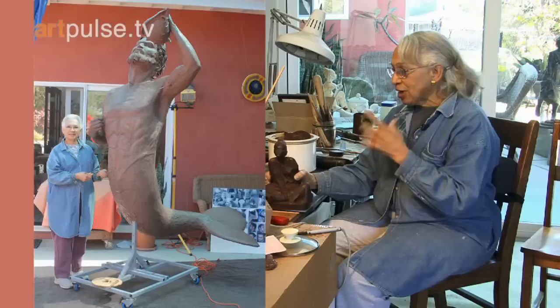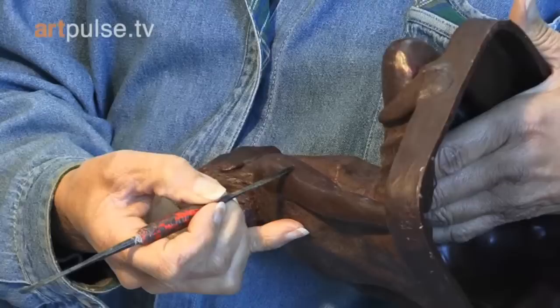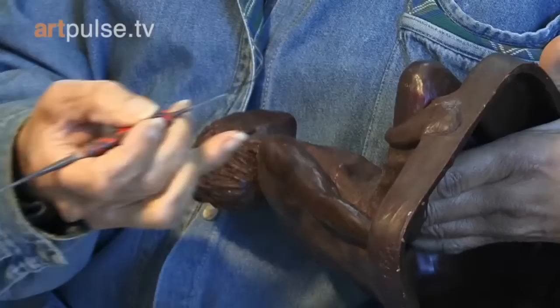My job now is to look at this very carefully and fix any corrections. There might be lines where the two pieces of the mold came together, such as this line going down the arm and right here at this edge — that's where the two pieces didn't fit tightly enough together.